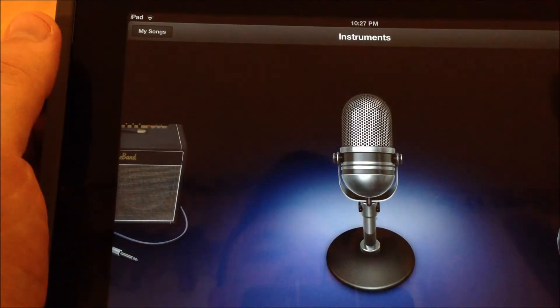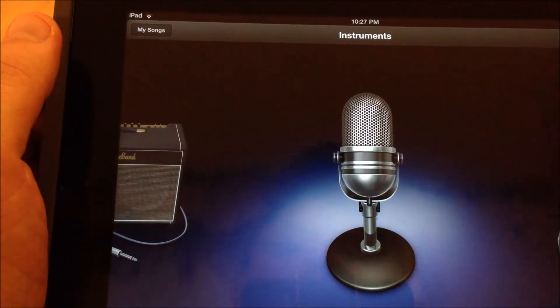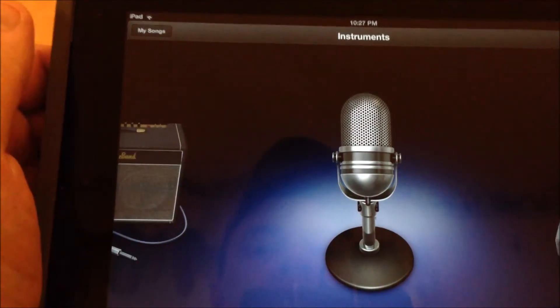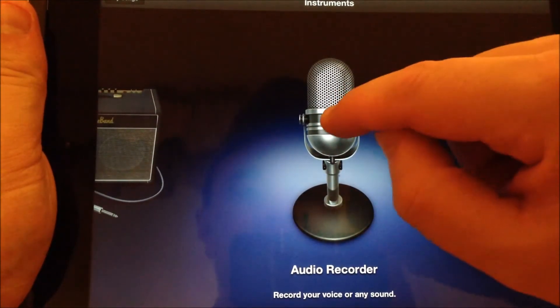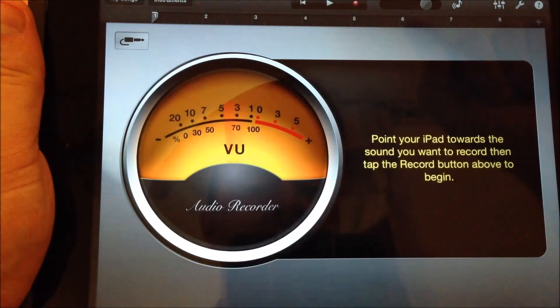That's a microphone. With this microphone, you can record any voice or sound that's going on around you because your iPad has a built-in microphone. So if I take a look at this audio recorder, I'm going to hit this microphone right here and start with that first.